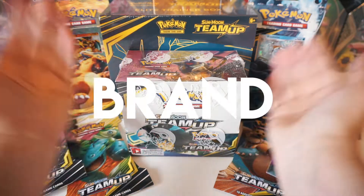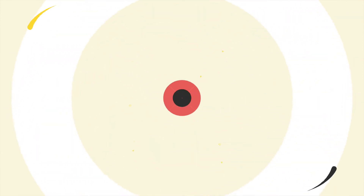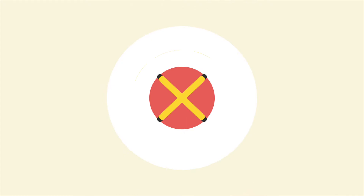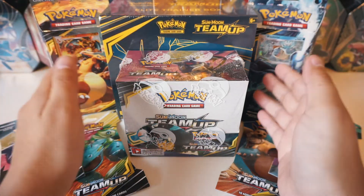Hey, noobs! It has finally arrived! The brand new Pokemon TCG set, Team Up! So, noobs, in front of me we've got a couple Team Up products.